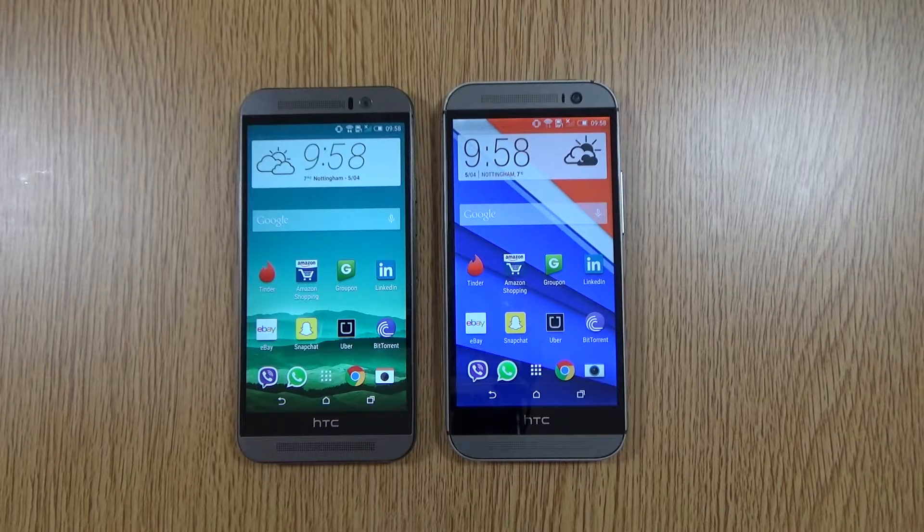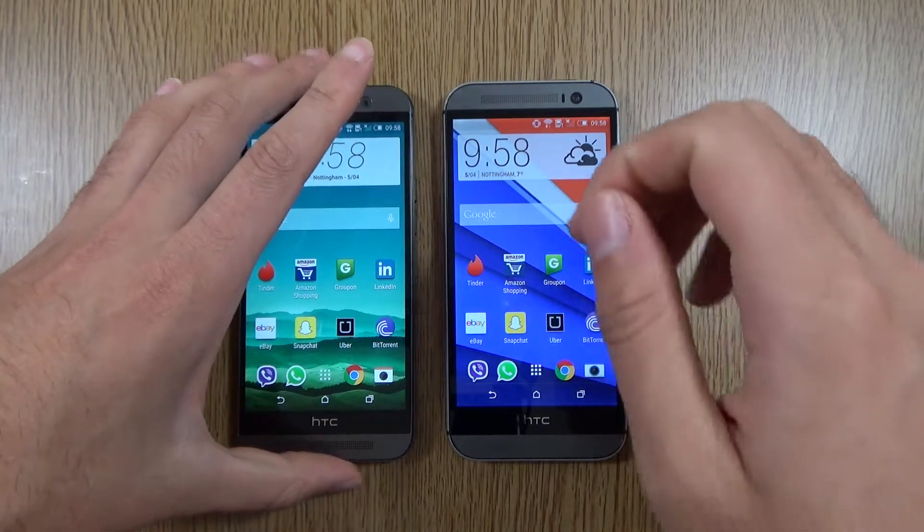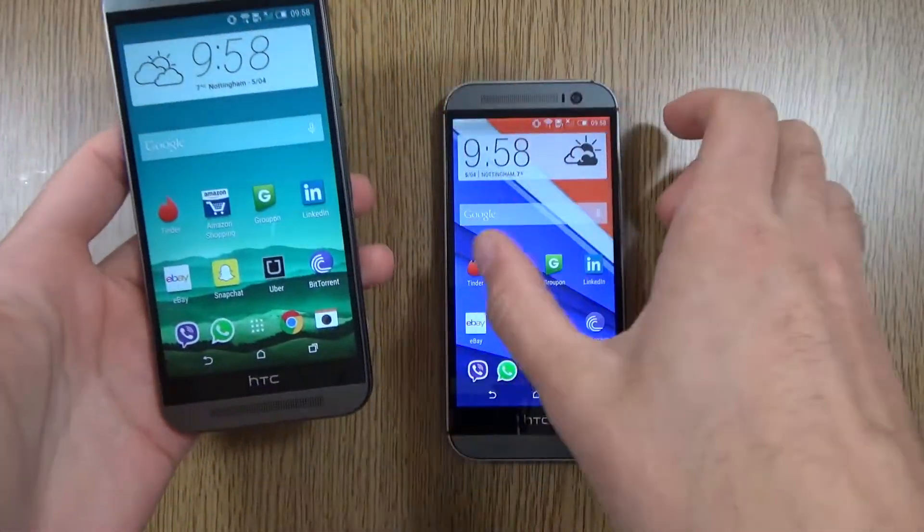Hey guys, I'm back again. I just wanted to post a very quick little review of the HTC One M9 and the HTC One M8. I spent pretty much all day yesterday using the M9, taking pictures and seeing what I thought about the device, and overall I'd say the experience has been mostly positive.